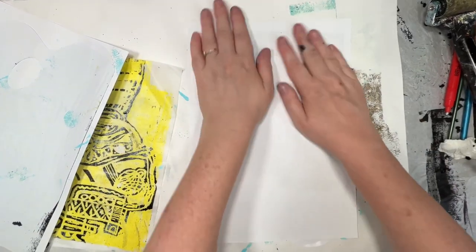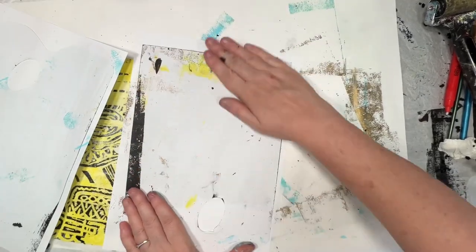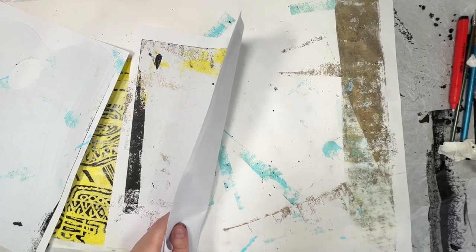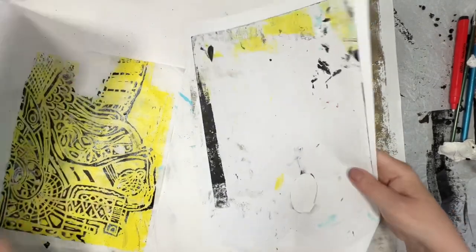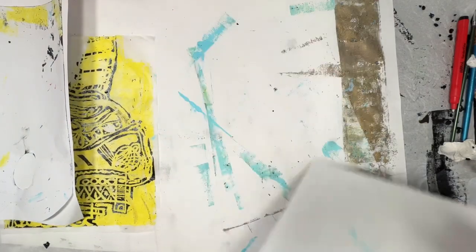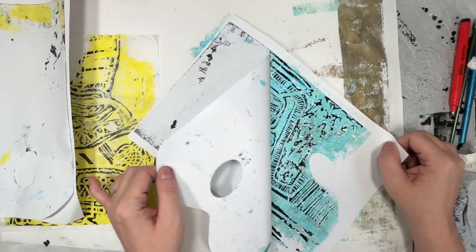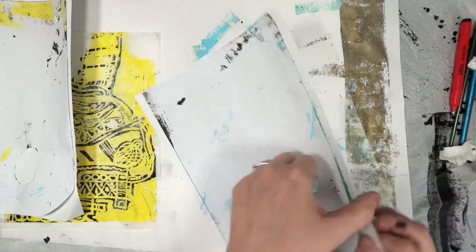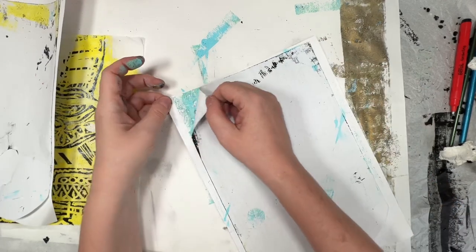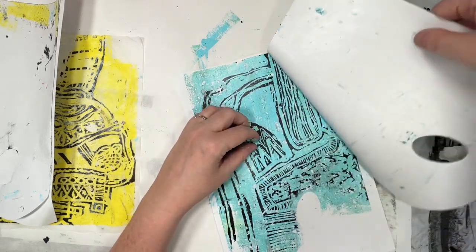Now this is photocopier paper. I thought I'd use printer paper because that's what most of us have and it's cheap. This is the light blue one that was on the new palette. Logic tells me that the newer the palette, the more perfect the pull should be because there are no indentations or wear and tear on it yet — but I haven't done enough of it to actually verify that.